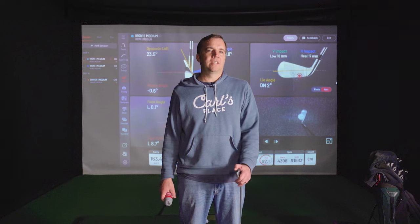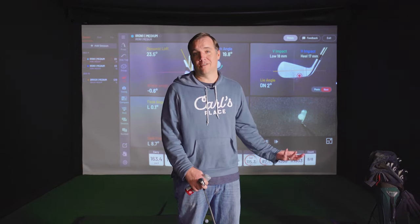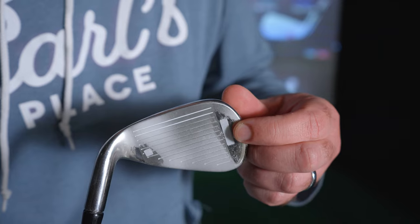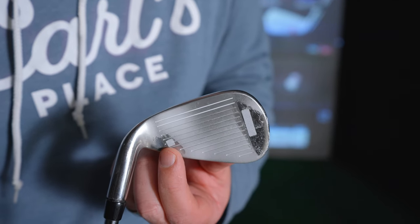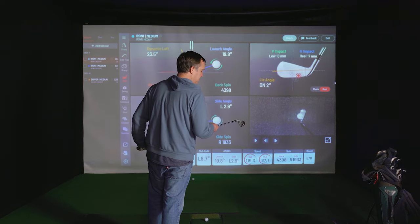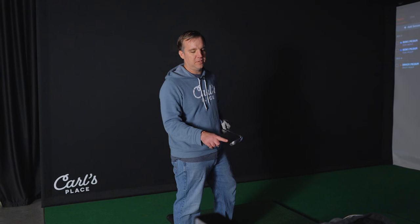Next up we're going to be testing the Unicore iXO2 — we've got it all set to go. There shouldn't need to be any calibration beyond the initial setup for the launch monitor. We did add the club stickers that come with the Unicore, which are required to get the club data needed for face impact. We did notice that the face impact wasn't registering because it couldn't see the club stickers with the Tenactin sprayed on them, so we just wiped off over the stickers and it seems to be working now.